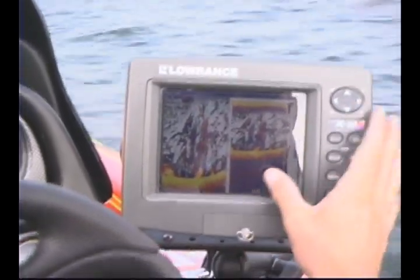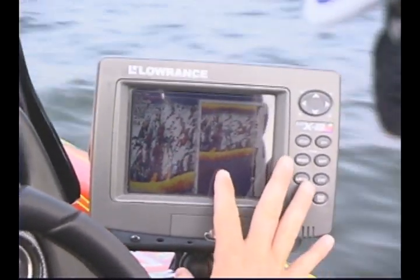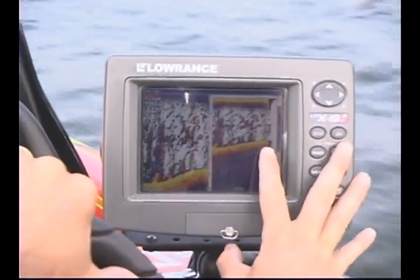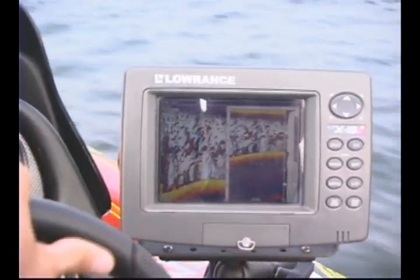What we're fishing here is a small hump. When the fish are feeding on a hump, you'll know for sure. They come up. It's 28 foot deep right here. We're going to start coming up the hump right now. I'm going to go across the hump and check to see if the fish are on top of the hump.